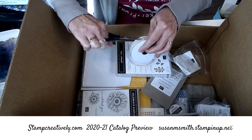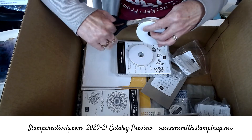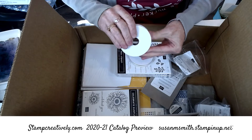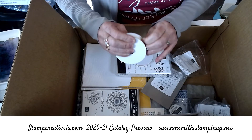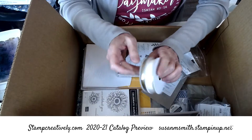Send me a video if you have a good way to open these, or you can just tell me, because this makes me crazy. Okay, I'm going to muscle it. Just know it's going to be fabulous — I'll use it on a card and then I'll be happy.